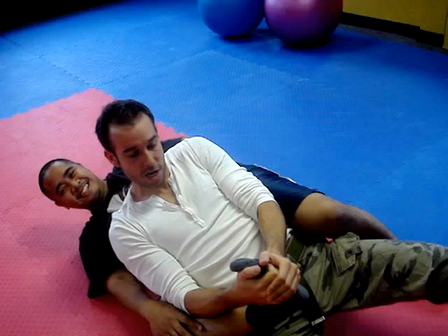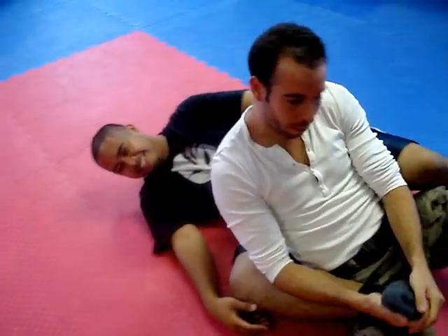All I'm doing is applying pressure, coming over here, going around the knee — you feel that? Okay, put on the choke again.